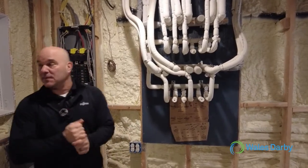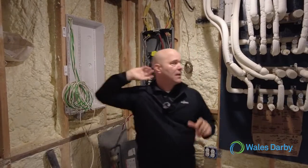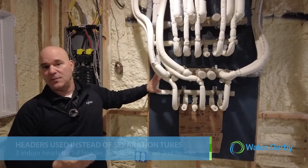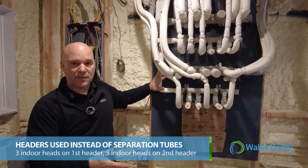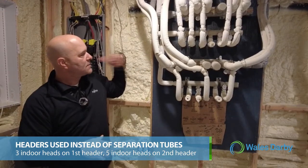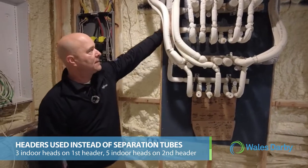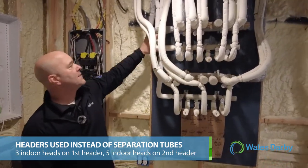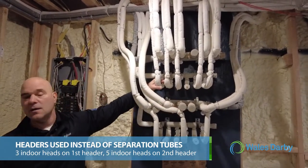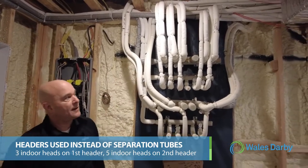Here we are in the basement. Just to the right of me is where the outdoor units are — stacked outside as we showed you — and those lines come in right here. On this job we decided to go with a header type system. You can go with headers or separation tubes; for this application the headers work better. One outdoor unit goes to this lower header which feeds three indoor heads, and the upper line set from the outdoor comes to this upper header and feeds five off of this header.